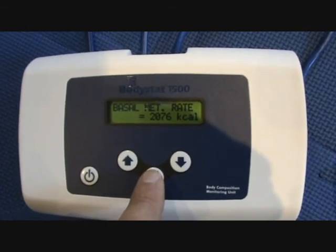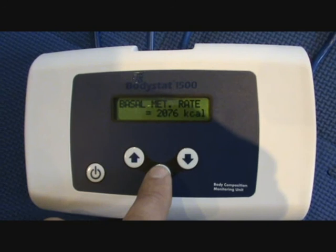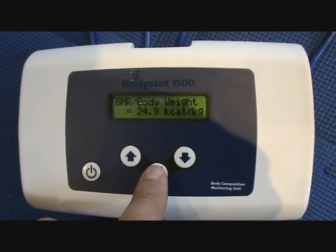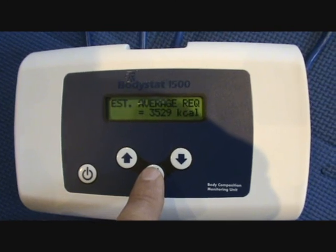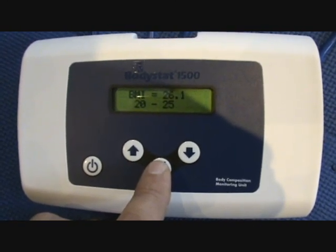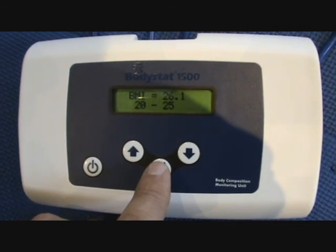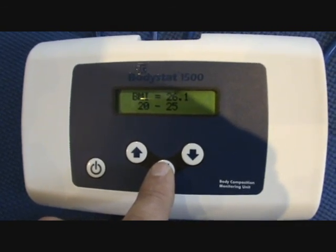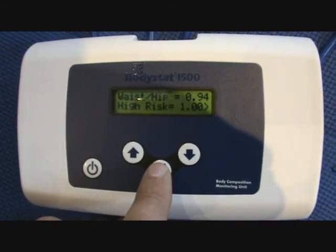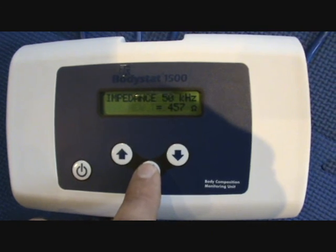A basal metabolic rate of 2,076 calories, and because they said they're above average activity, we have an estimated calorific requirement of 3,500 calories a day. And a BMI of 26.1 — should be between 20 and 25 for most normal people, but in this case we're assessing somebody who's fairly athletic.